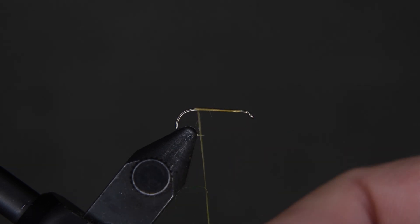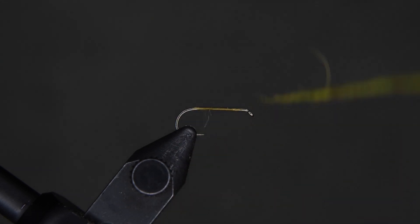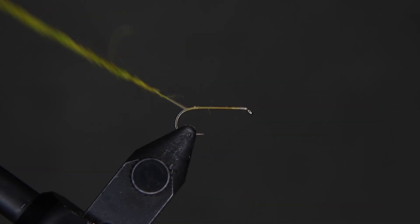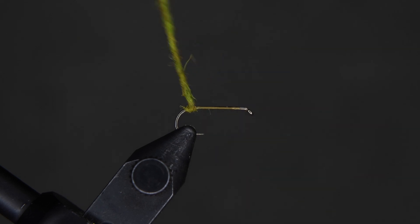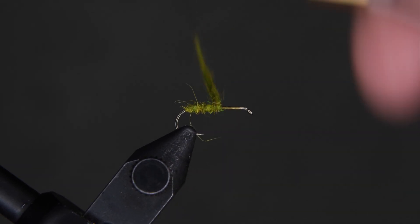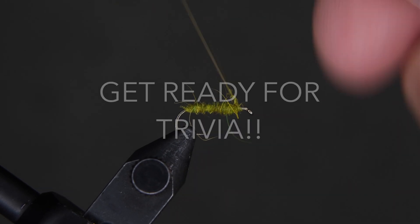Grab your dubbing and make yourself a pretty even noodle a couple inches long. We're going to wrap that noodle all the way down the whole length of the hook — you want it uniform. When done, wrap the thread back to just above the bend, then move forward down the shank to just about an eye length behind. Clean it up if you need to.